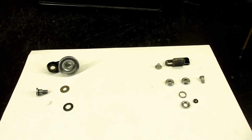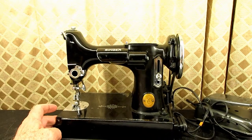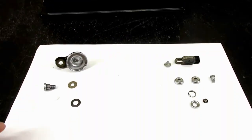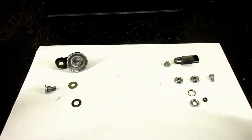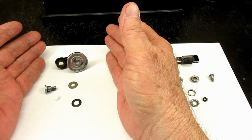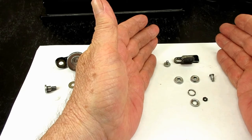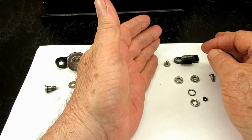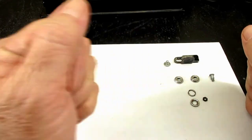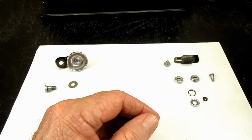This is Andy. In this video I'm going to be working on the bobbin winder system of this 1939 Singer model 221 Featherweight. The bobbin winder system has two parts: the upper part that has the bobbin winder frame, spindle, some washers, and a mounting screw, and then the lower part mounted to the bed, which is a bobbin winder tension disk bracket and assembly. We'll be doing it in sections.